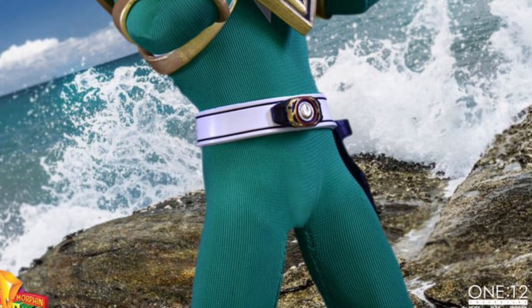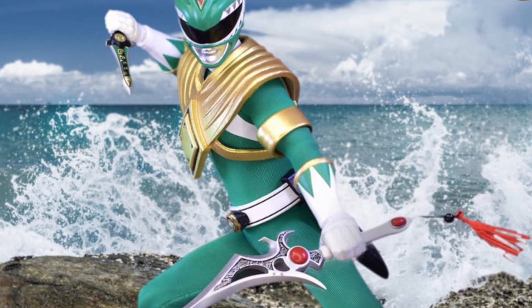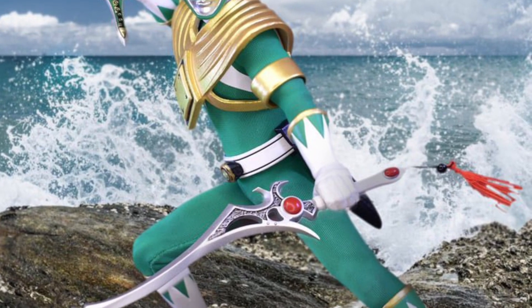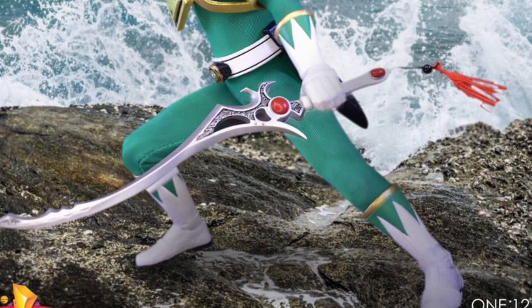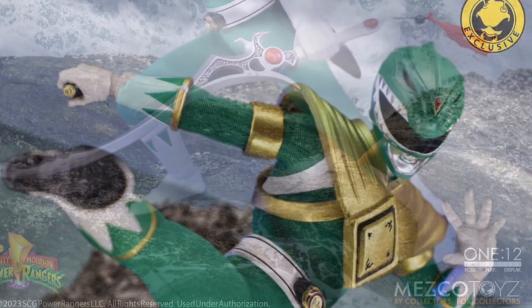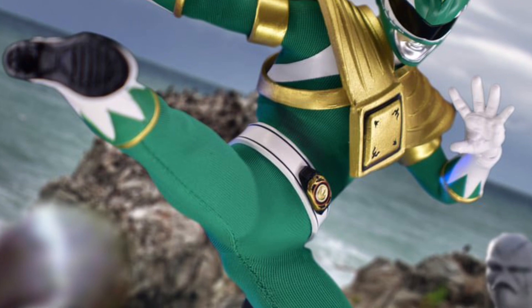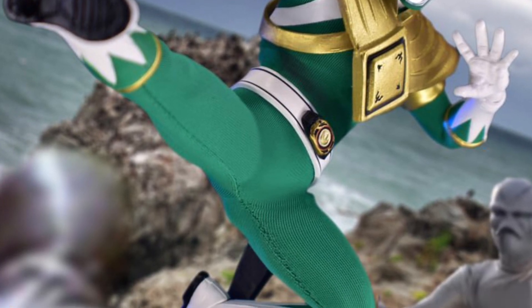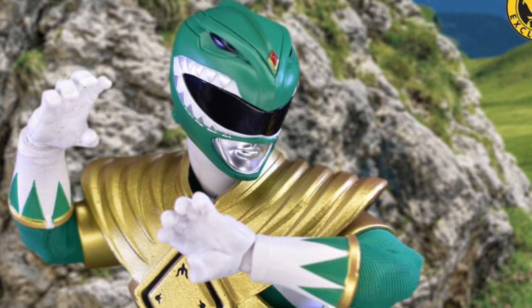This definitely caters to Power Rangers fans. Tommy Oliver has a head sculpt near the end where you see him with semi-long hair, which looks cool. I am not a Power Rangers fan, but the nostalgia and the fan base that still support Power Rangers to this day is appreciated.